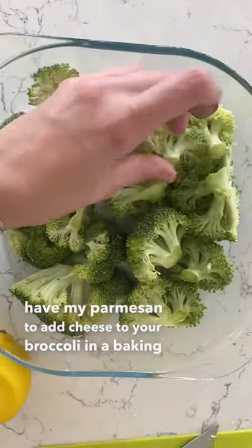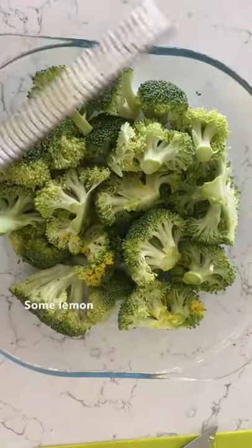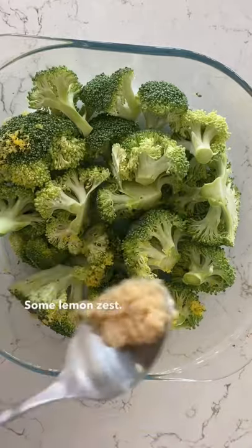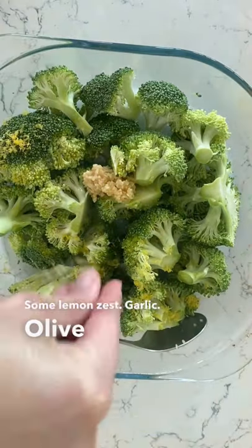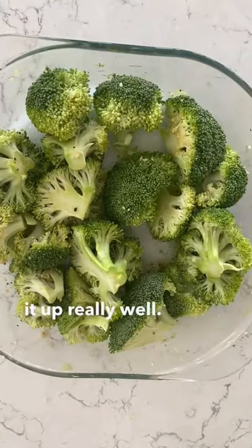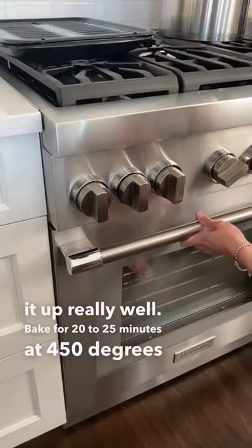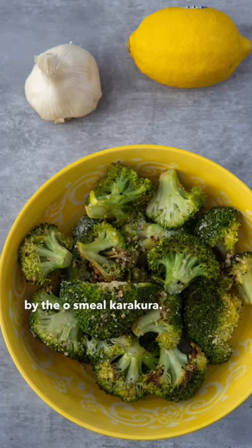In a baking dish, add a head of broccoli cut up into florets, some lemon zest, garlic, olive oil, salt, and pepper, and mix it up really well. Bake for 20 to 25 minutes at 450 degrees. Oh my goodness, how delicious!